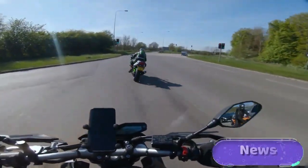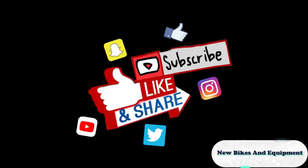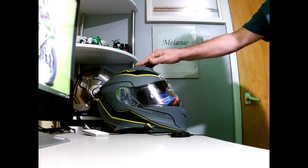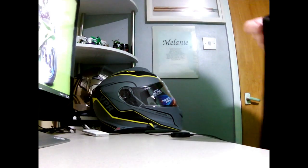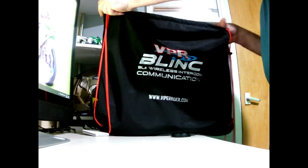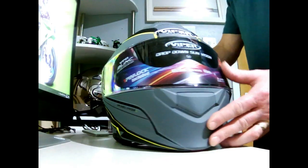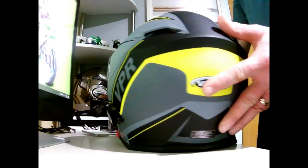Hey guys, welcome along to the office unboxing of this — this is the Viper RS V171. Doesn't it look a good helmet now we've got it out of the box. One thing it does come in — just look at this bling bag — a nice little padded bling bag that's what your helmet comes in. It says Bluetooth wireless intercom communications on that, but the thing we're interested in is this. From the front, just get a look at the helmet there, and we're going to turn it around so you can see a full 360 of the helmet before we start going into all the details.